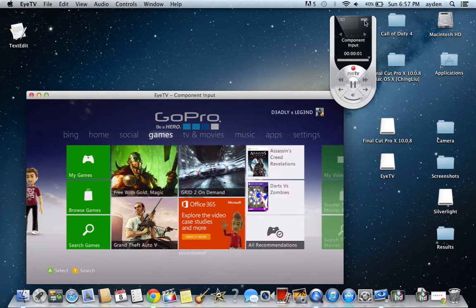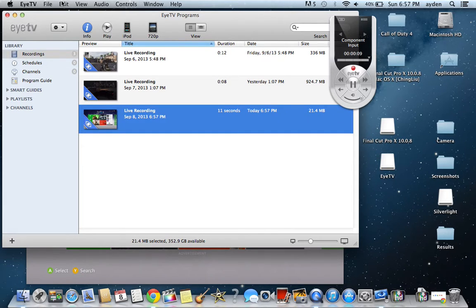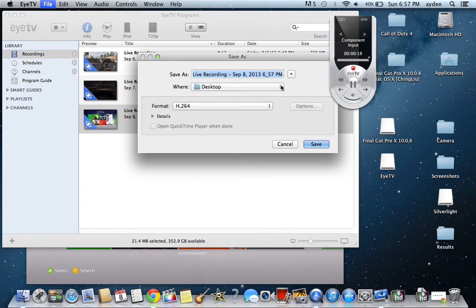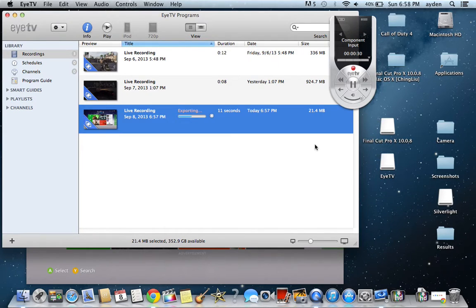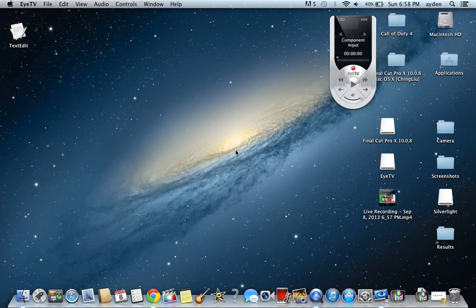Then you press the button on the top right corner of the remote. You can name the clips — I don't name them, I just know which one I did. Then you go to File, and you go to export to wherever you want. I go to the desktop because it's just easier. Keep the format on H.264. Save. It'll start to export. And there it is. So I can close ITV.